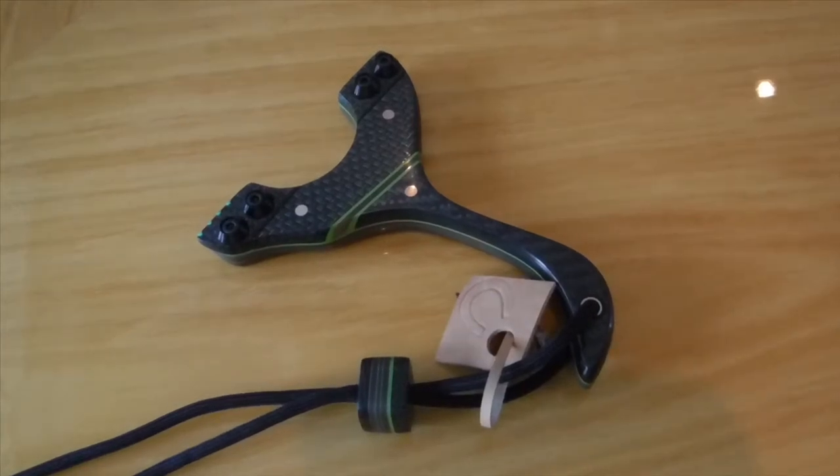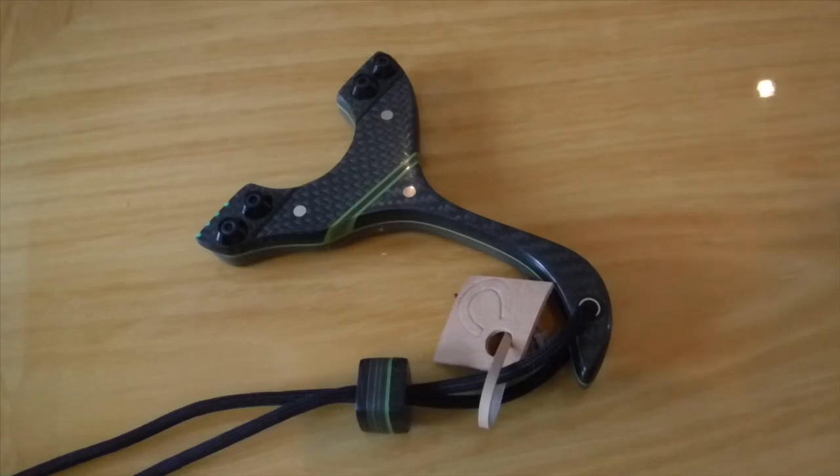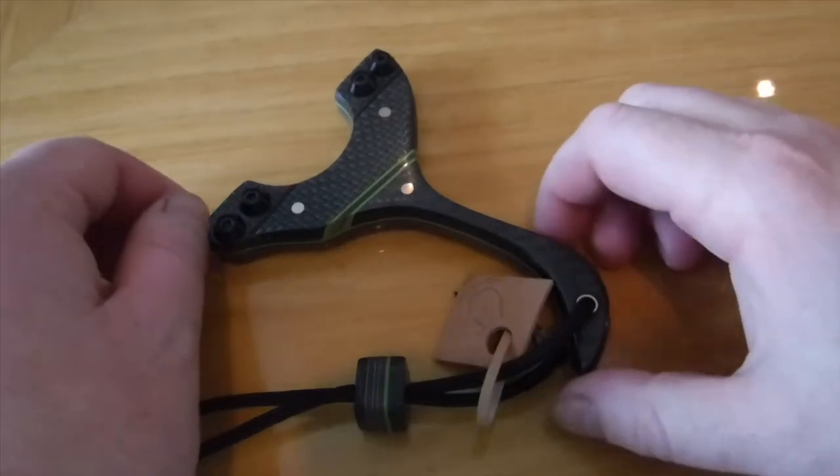You alright everyone, it's Acer here from Romany Custom Catapults. So this is my latest creation, this is the Poison Ivy Raptor. I'm actually in love with this frame — the combination was put together for myself and I ended up selling it because I thought of a different one, as I always seem to do.